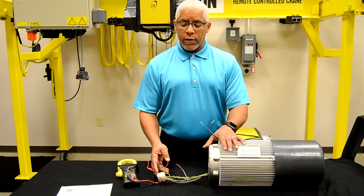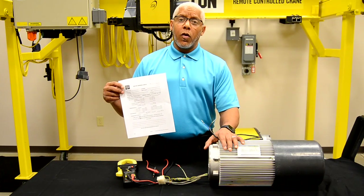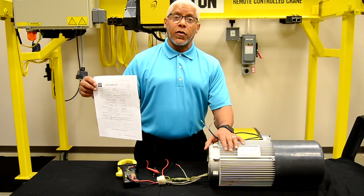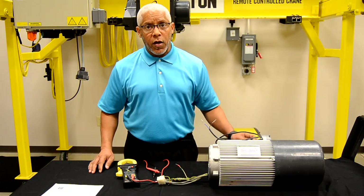We can further review the motor winding check sheet that is available on our website, as well as through the technical support department — we can email you a form that you can have with you on site while you check the motor.